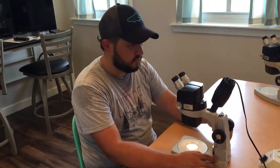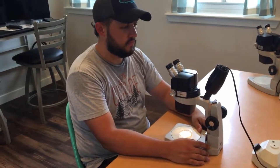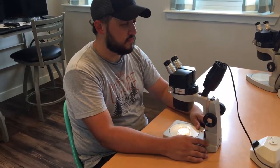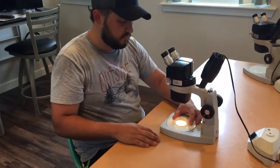Hi, and welcome to IPM Experience House. This video explains the use of microscopes here at the house. These are basic stereo microscopes and are sufficient for most day-to-day insect ID tasks that your business will need.